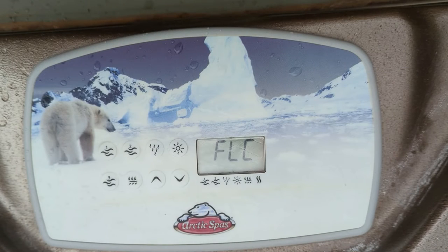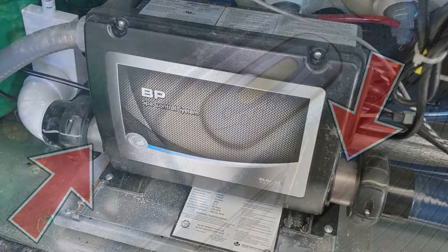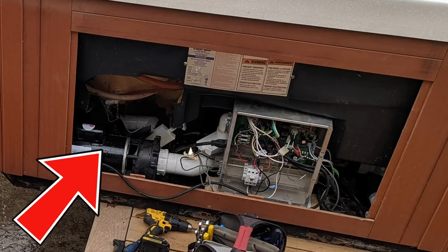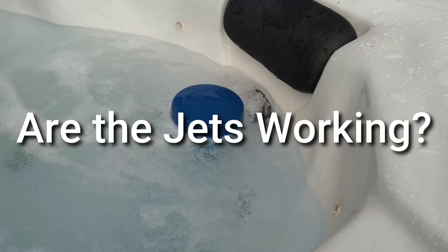If the error code is still on there, you have to locate the circulation pump or pump 1 — whatever pump is pushing the water through the heat tube. Normally it's located under where the keypad is, so you take that side panel off. Is the pump that's pushing the water through the heat tube on? Is it running? Can you hear it? Are your jets working as normal?